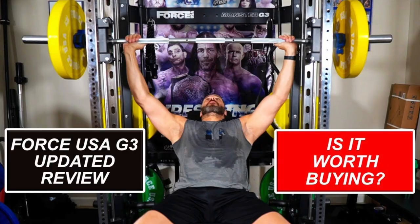Hey everyone, this is Stevie Richards. Welcome back to the Home Gym. In today's video, we are going to respond to a YouTube comment I got on the Force USA G3 three months later updated review video. This person had an excellent question.